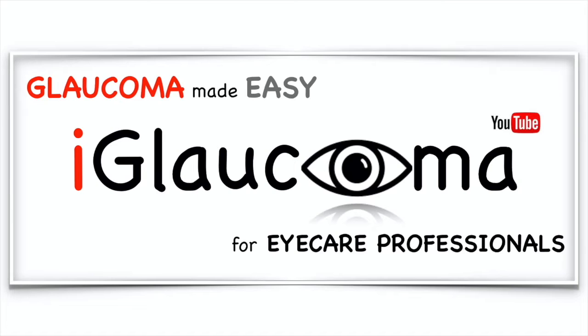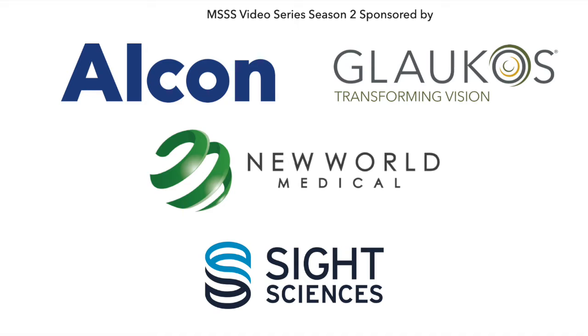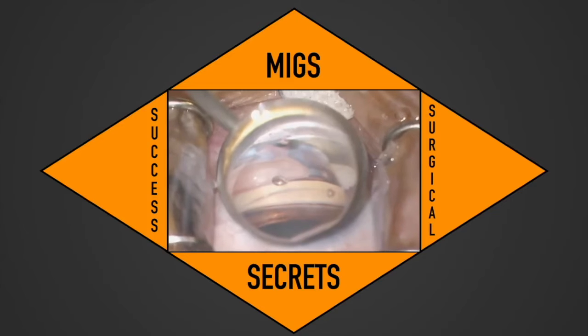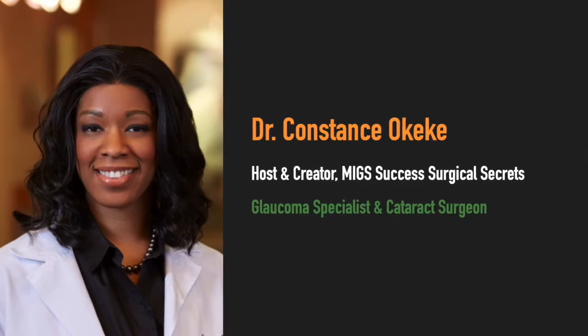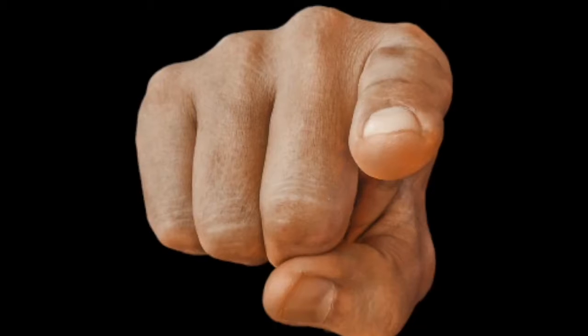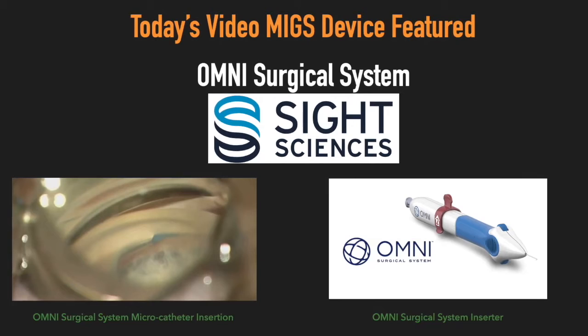iGlaucoma Presents a video series sponsored by Alcon, Glaucos, New World Medical, and Sight Sciences. I'm your host, Dr. Constance Okeke, glaucoma specialist and cataract surgeon, and we're here to get to the point and share surgical learnings and pearls in MIGS. In today's video, the MIGS device featured is the Omni Surgical System by Sight Sciences.